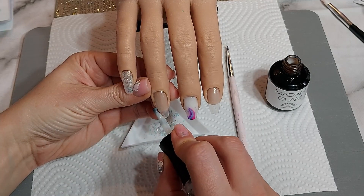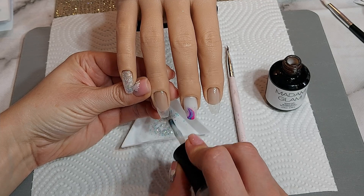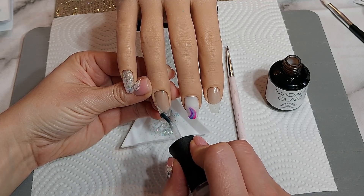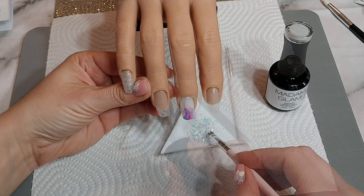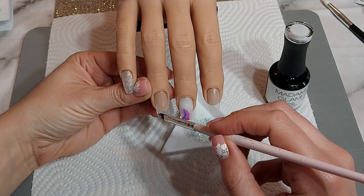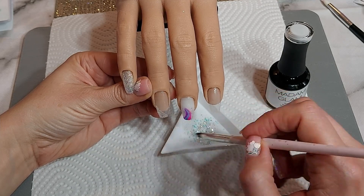On the pointer finger and the ring finger I'm doing a diagonal line of the base coat, leaving it wet, and then patting the glitter into that. When I'm happy with it and I've cleaned up any bits that have gone over, I cure that in the lamp, then do exactly the same with the pointer finger.